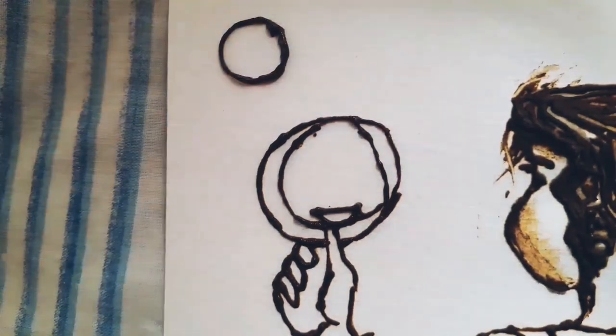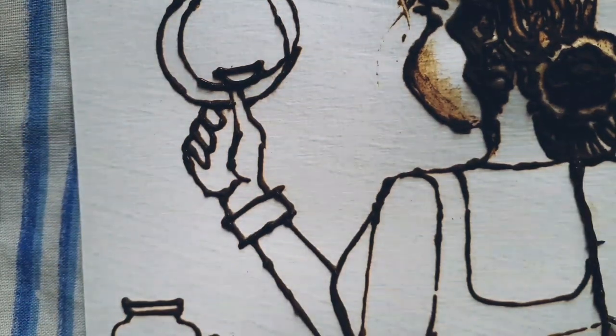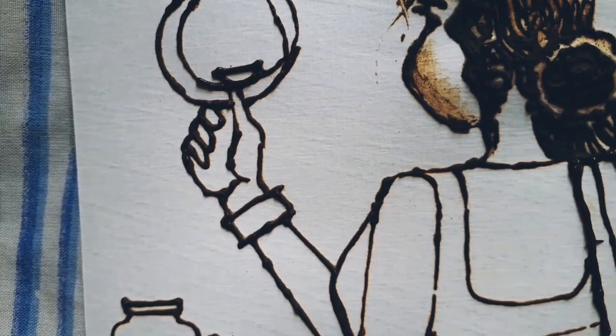Now I have completed the rough sketch of the woman, and now I'm going to shade the body parts and also draw designs inside her dress.